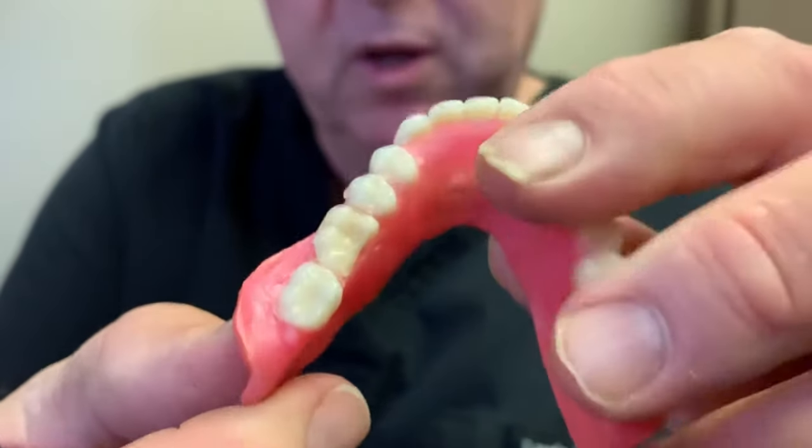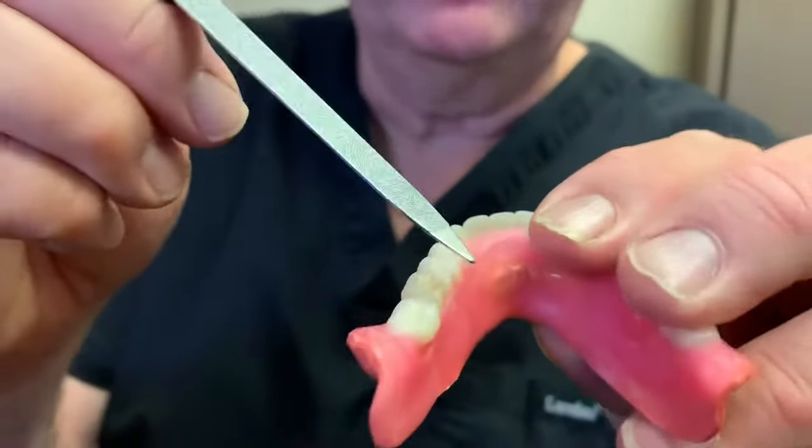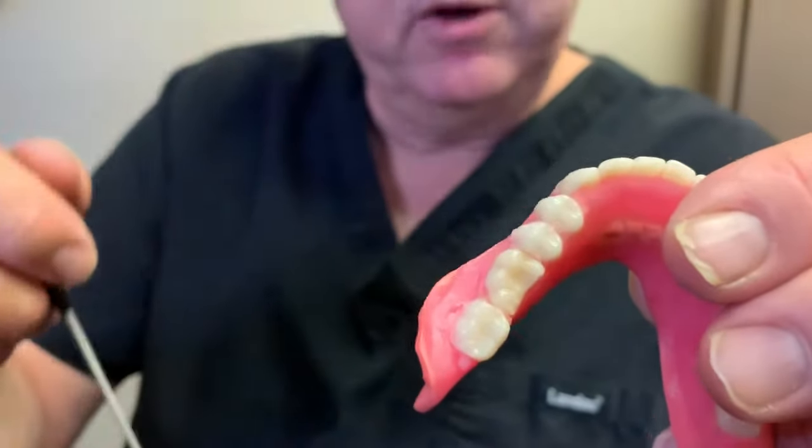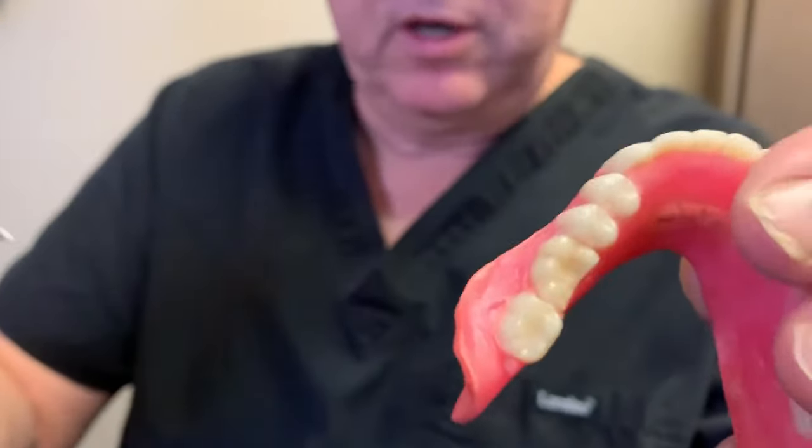Can you see that broken tooth right there? So what you can do with this fingernail file is you can take that on that sharp edge, and just within a few strokes, that sharp edge is now a rounded edge, and it's within seconds — just like what I just did.